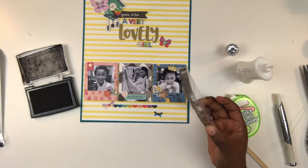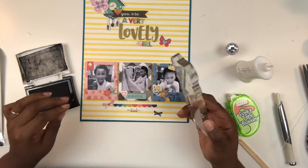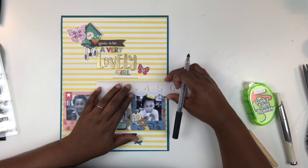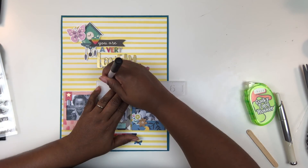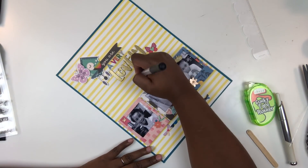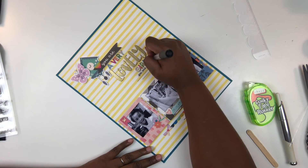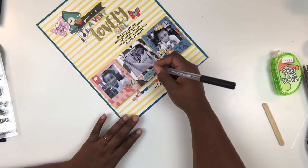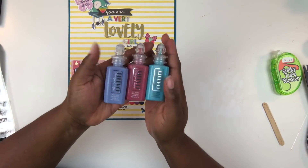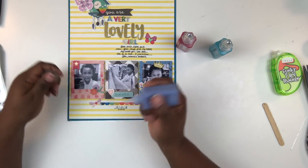Now I'm going to take a Heidi Swapp stamp and stamp a little date stamp that says 'on this day' in really small text, with lines where I can write out the date. I'm trying to be more mindful of putting the date on my layouts. That's going to make for an interesting project when I actually put all my layouts in albums — which I need to do after I move and get settled, since I'm building a house and we'll be moving in probably another two and a half weeks or so.